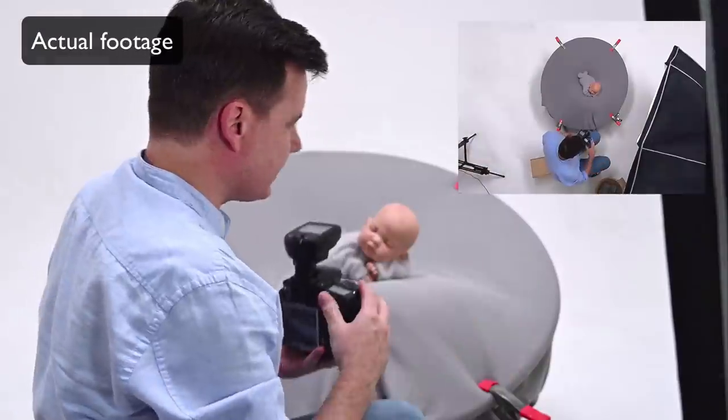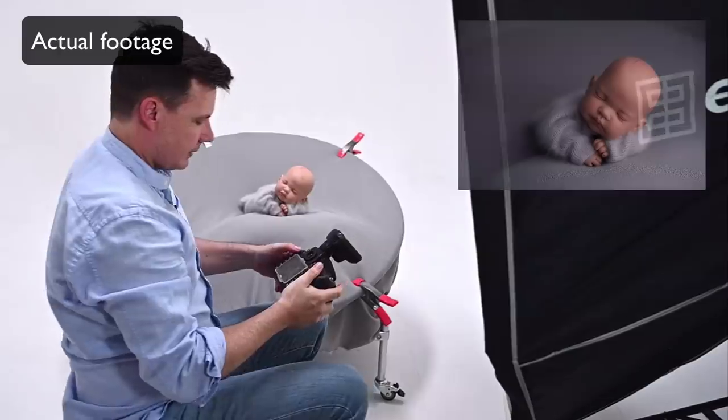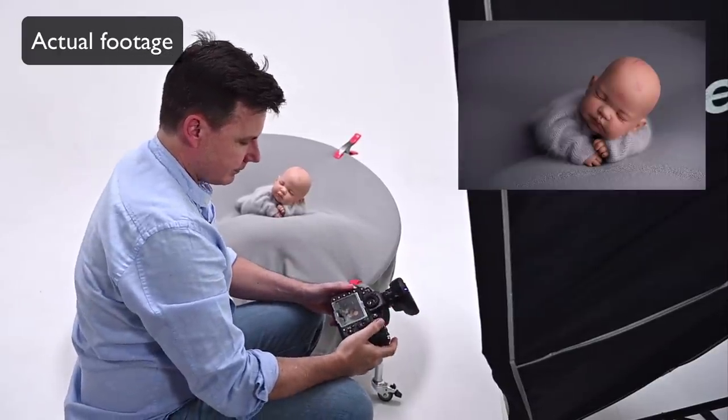By the end of the session, you'll gain insight into my lighting methods, and you'll be able to set up your light to consistently achieve perfectly exposed and technically correct lighting in your newborn photography. During the webinar, there will be an interactive Q&A session, so you can ask me those burning questions you've always had about lighting newborns.